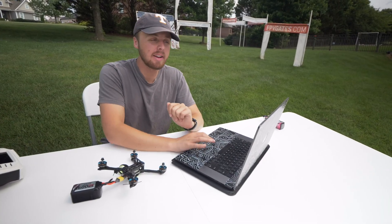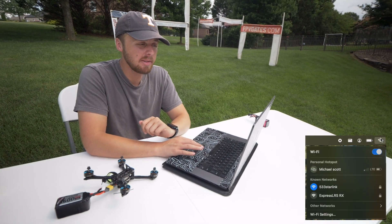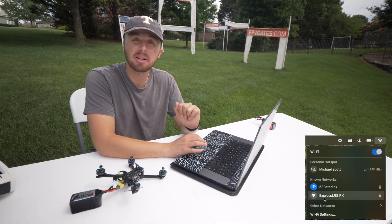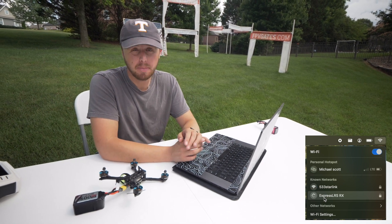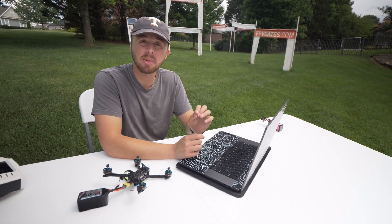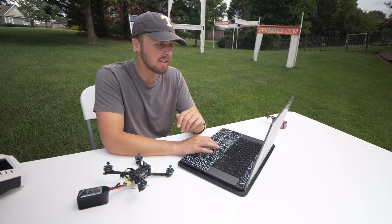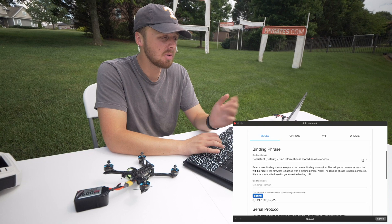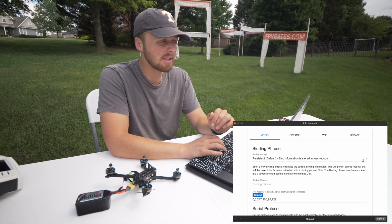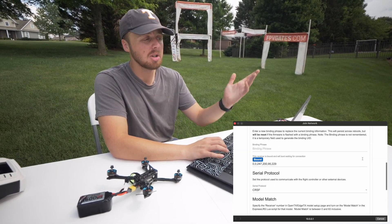Once the receiver is in Wi-Fi mode, come up to your Wi-Fi, and you'll see that Express LRS RX is open — click on that. If it does prompt you for a password, the password is 'expresslrs', all lowercase, no spaces. My computer automatically opens up this Express LRS wizard, and I'm going to type in my bind phrase.